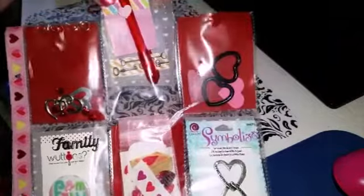The paper is kind of like a red vellum, and then there was a cute heart vellum in there as well.